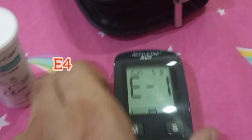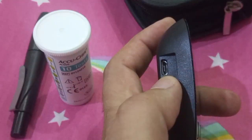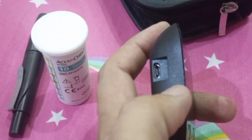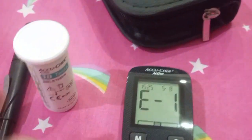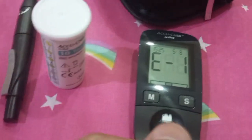If there is error E4, it simply means that you were using it with the USB connector and somehow an error occurred. Simply remove the USB connector or plug it in again and repeat the test.